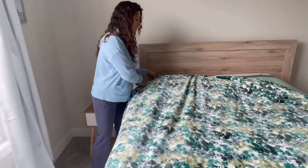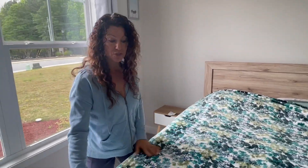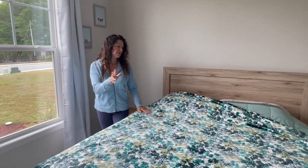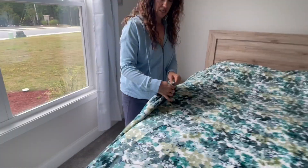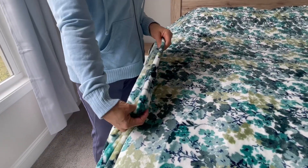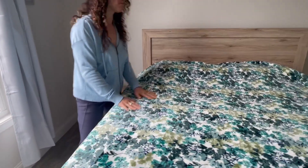This is a full queen size and it has washed up absolutely beautifully — no problem, washer and dryer, easy. It is super soft and has a nice amount of thickness to it as well. This is great whether you're using it on a bed or snuggling on the couch, and it does come in lots of different patterns.